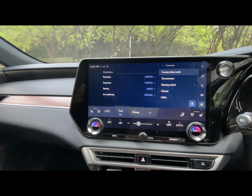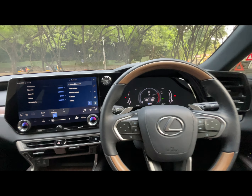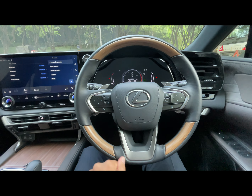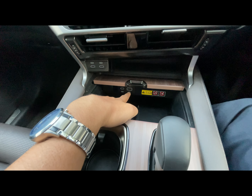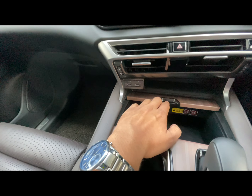The same customization applies to the suspension, steering, and air conditioning. The steering wheel also has a wood finish, and here you can see the Lexus logo with the wood detail. You also find a Type-A USB port, a Type-C USB port, and wireless charging, with another Type-C USB port nearby.